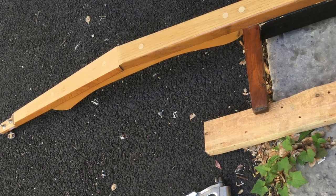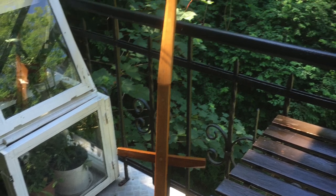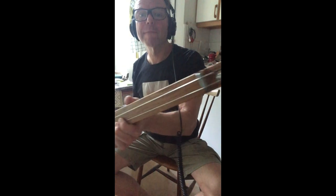Then it was time for me to mount it all and oil it. Here it's just been oiled and it turned out pretty good.